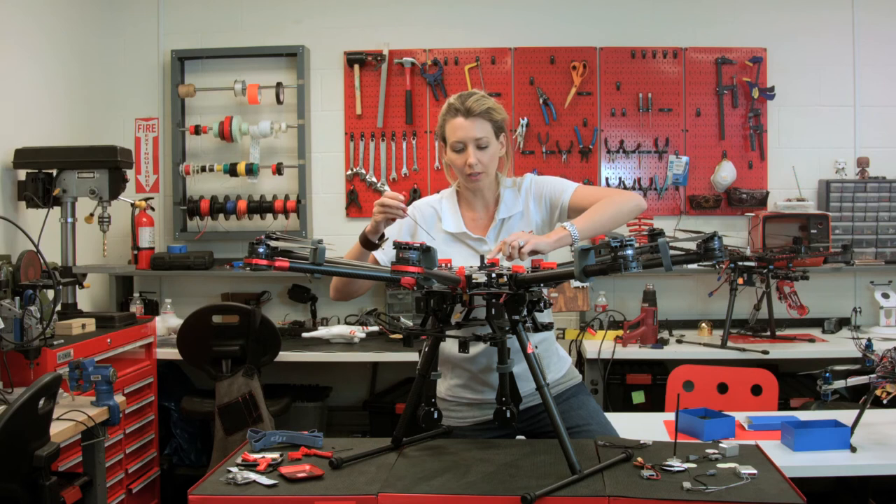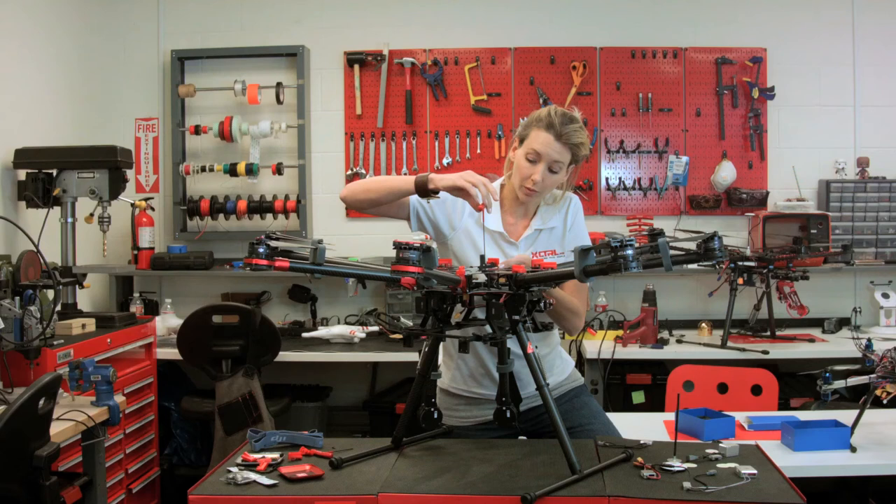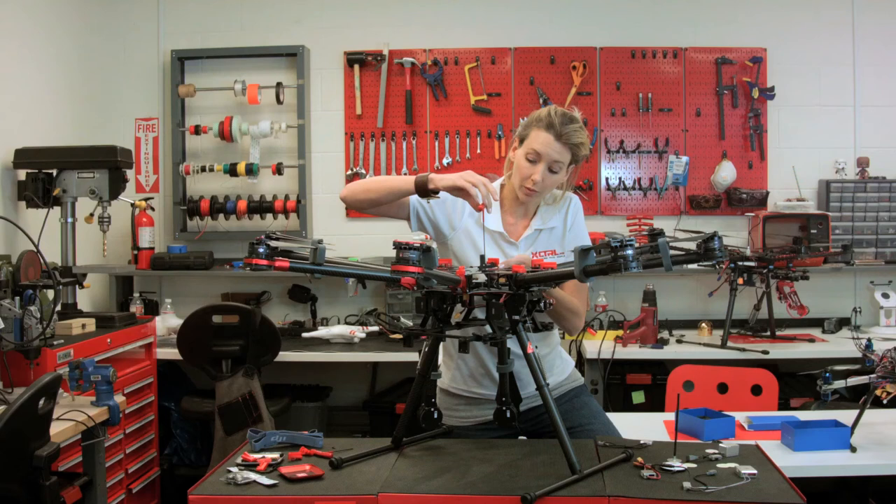Use the 2.0 hex again. Once we've got that one locked in, unscrew the outer one and replace it with a longer screw as well. Thank you for watching. I'm Kim from Control Me, your multi-rotor specialist.